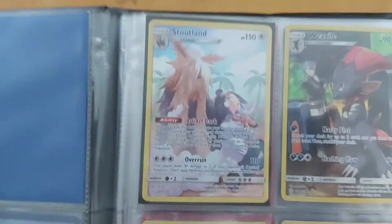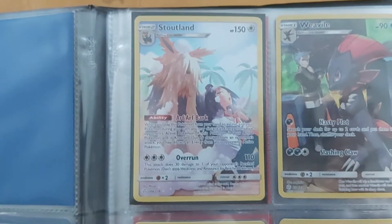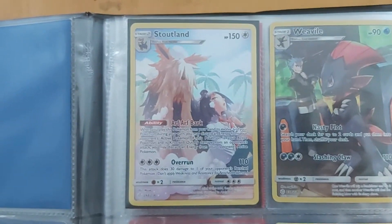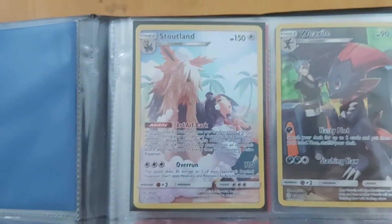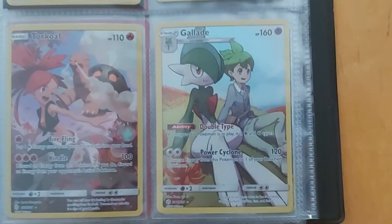Here are these cards with Trainers — Pokemon with Trainers. I don't know yet what kind of name this card type has, but I consider them Full Art. There is Totland, Weavile, Torkoal, and my favorite is Gallade.